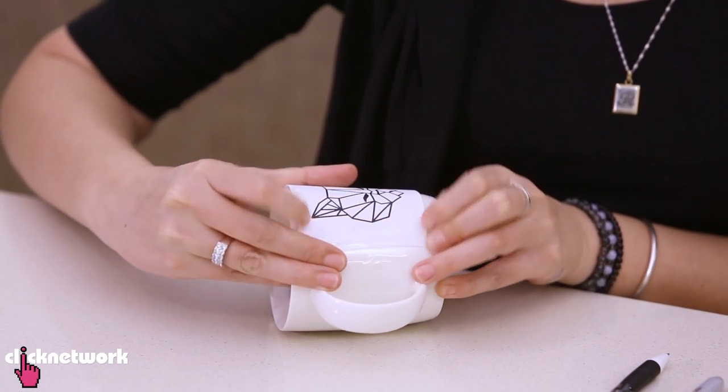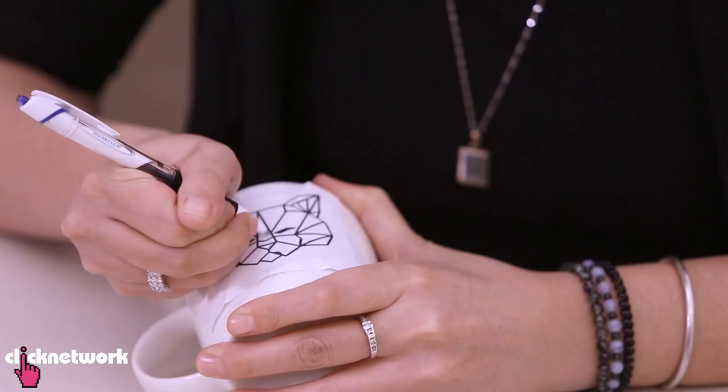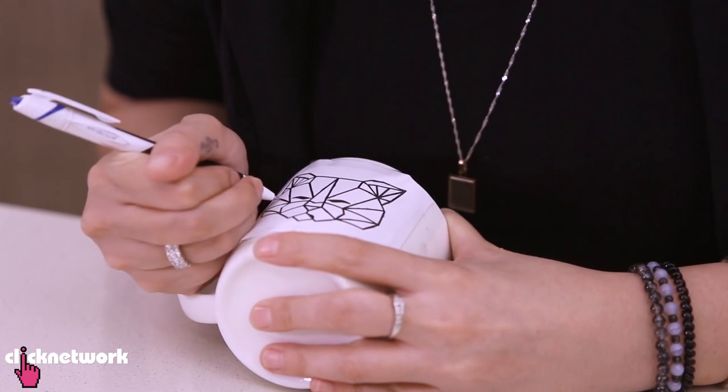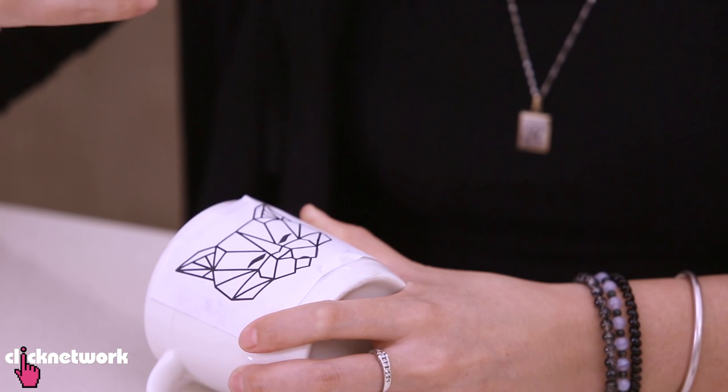Line it up to where you want and make sure you stick it down nice and tight at all four corners. Next, get a ballpoint pen and trace over all the lines on your drawing. What this does is leave an imprint of the pencil you colored in onto the surface. For those who don't know, this is actually a drawing I did of my cat Tenzin — my beloved cat Tenzin.